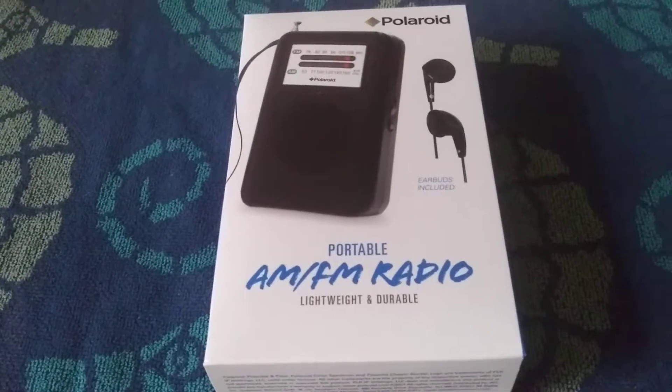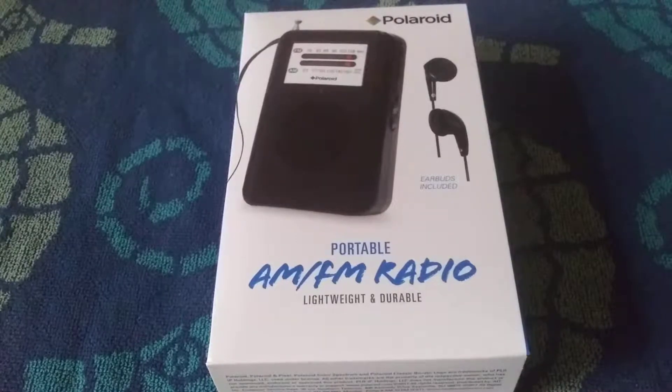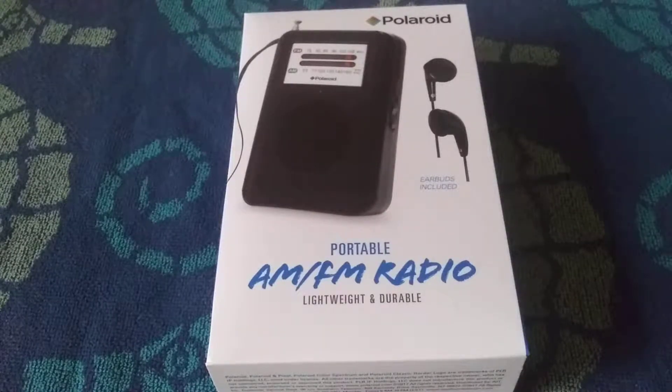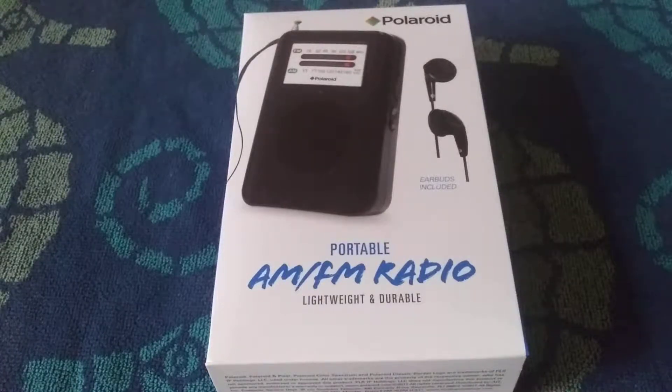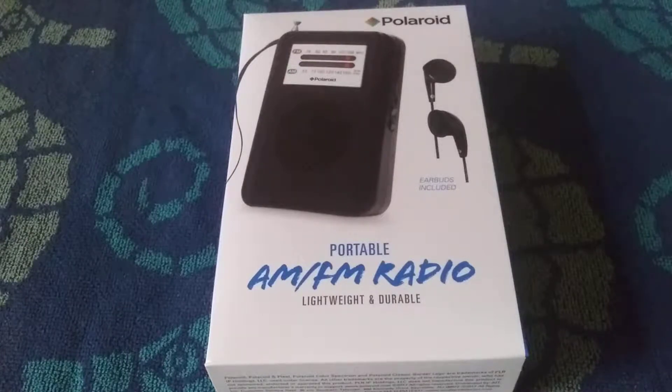Hey, welcome to another Jim's Radio Check. This afternoon I'm going to show you guys the Polaroid AM FM portable radio. I picked this radio up probably a year ago at a Family Dollar. It was eight dollars, so I thought, yeah, let's see how it is — and then I just threw it aside and never bothered with it till now.